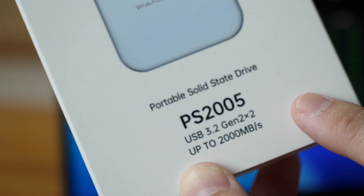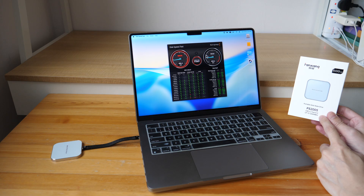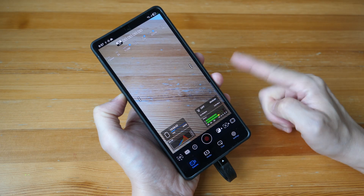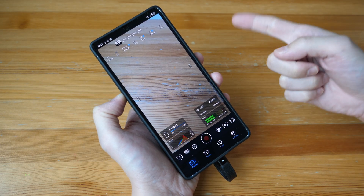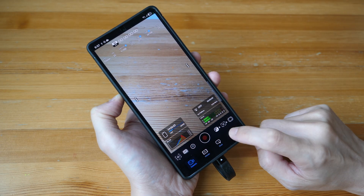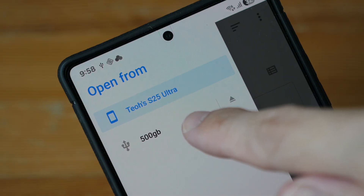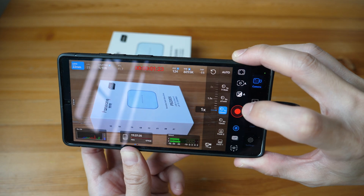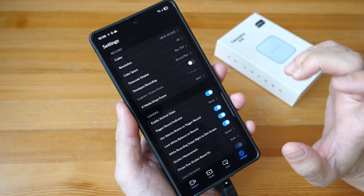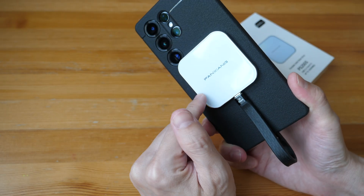I have to repeat this because USB 3.2 Gen 2x2 is actually not as common compared to USB 4 or Thunderbolt 4. If you want to record video from your phone to the SSD, you need to use a camera app that allows you to record video out through the USB-C port. The app I'm using is the Blackmagic Camera app — I go into settings and set clips to save to the external SSD, and that's all you need to do.